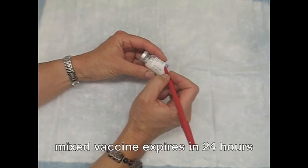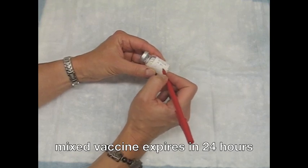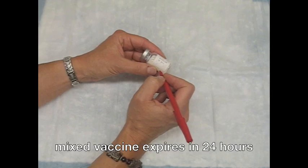Once mixed, unused vaccine will expire in 24 hours. Mark the vial with the time, date, and the lot number from the outer packaging.